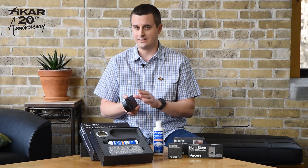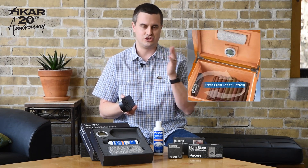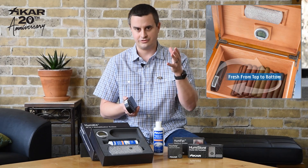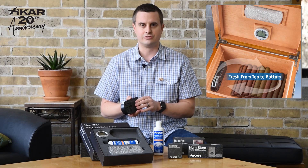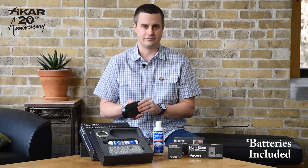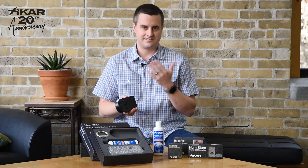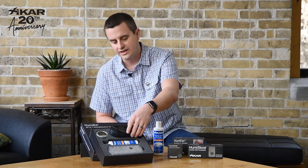The new HumaFan takes care of that for you. It runs every 15 minutes and does a nice gentle circulation of air in your humidor. It pulls air into the front here and then blows it out through the centrifugal fan. Battery powered, so no power cables hanging out of your humidor — it just gives you a nice consistent environment inside of your humidor. A neat new item from Zykar called the HumaFan.